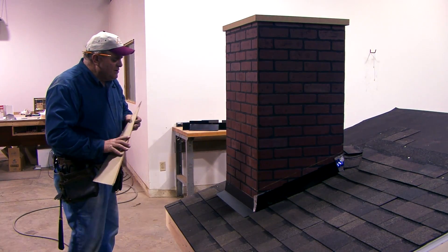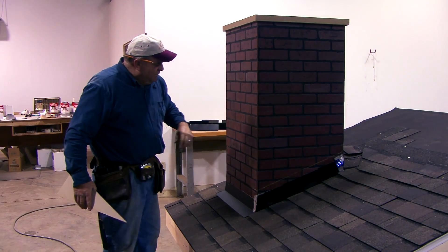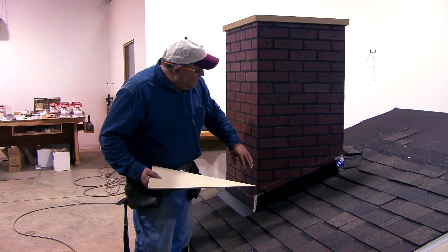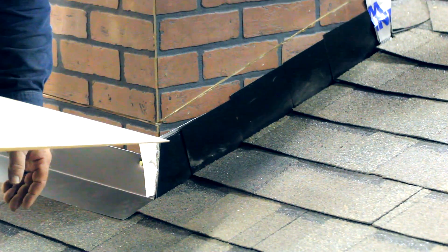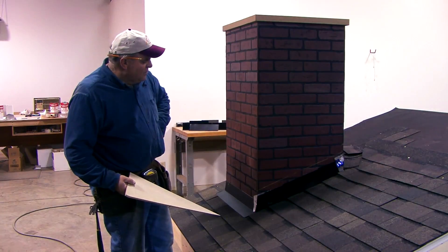Once water is up over your base flashing, it's in the house. Vinyl siding has some of the same problems — you don't have knots or cracks obviously, but with vinyl siding they'll put a J-channel on the roof, and there'll be a J-channel in a corner that sticks out about an inch that water hits when it's raining hard.